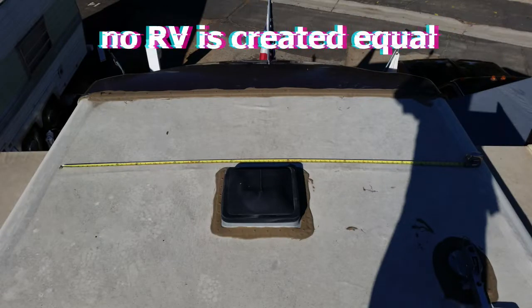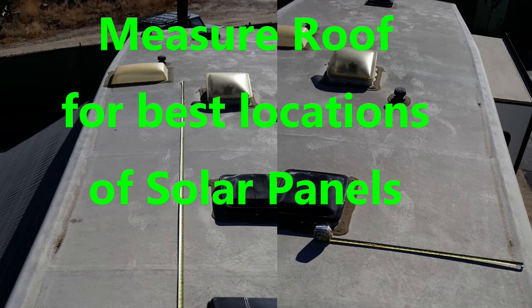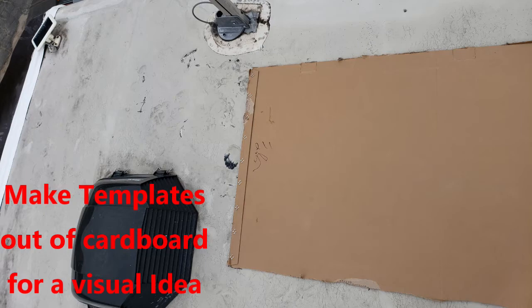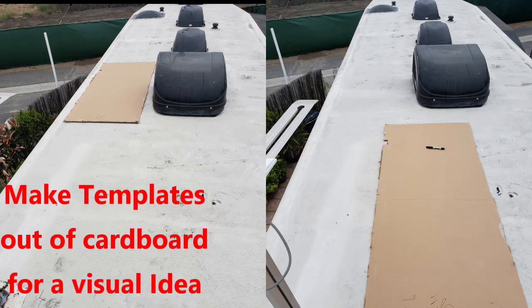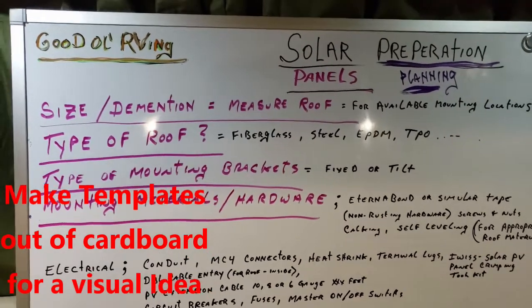No roofs are created equal — everybody has a different RV or different stuff on their roof, so they'll all be a little different. Solar panels also come in a variety of different dimensions with more or less wattage. The best thing to do is measure your roof, figure out where you can put your solar panels, make some cardboard templates, and visually see where each panel could go. Step one: measuring the roof — check.